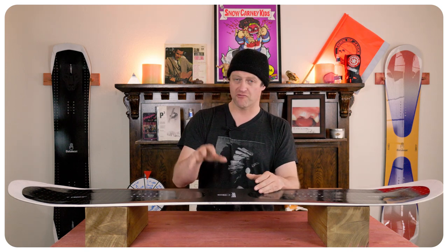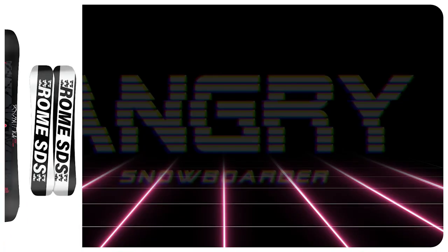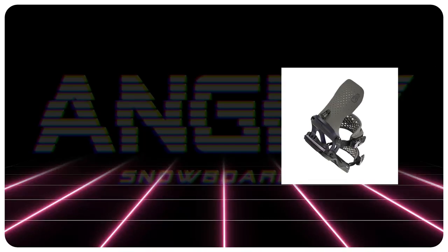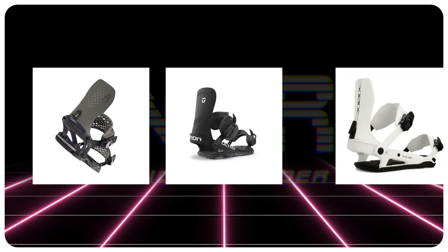Overall, I really dig the Evil Twin Plus. Comparable boards: the Rome Agent Pro, the Ride Bench Warmer, the Capita Outsiders. Binding recommendations: the Battalion Astro Asim, the Union Ultra, the Ride C6.